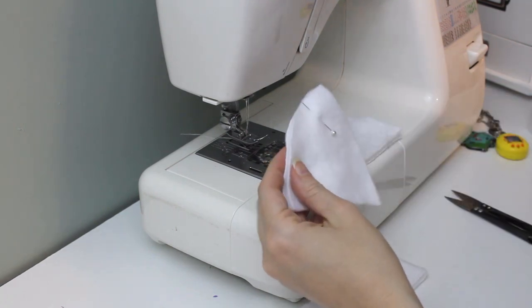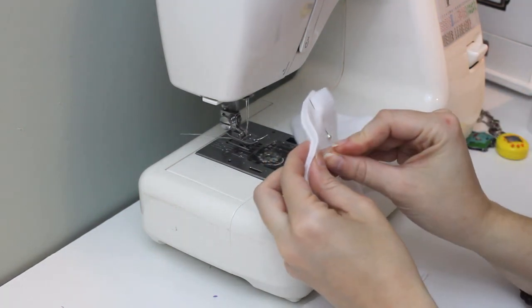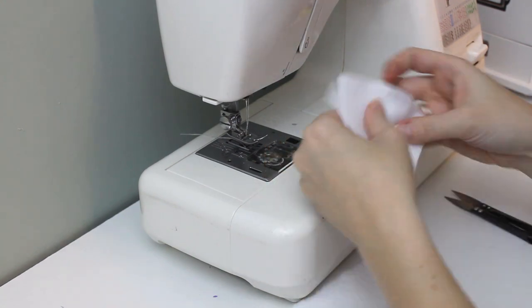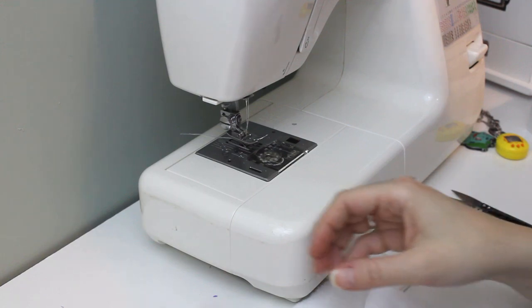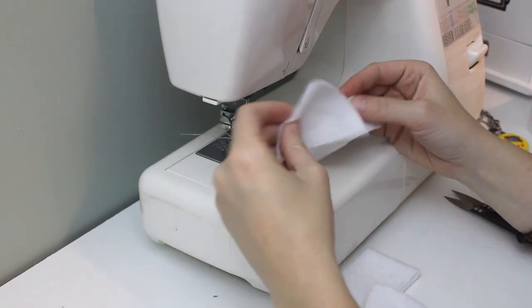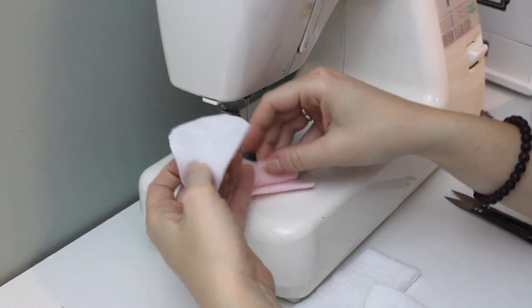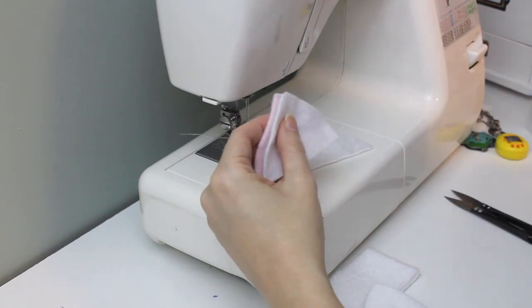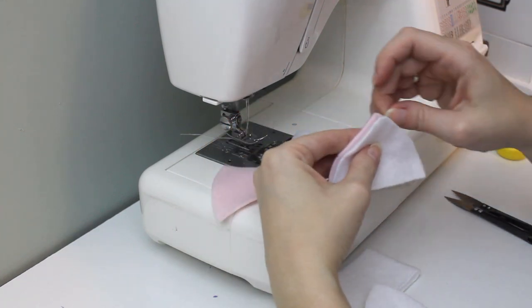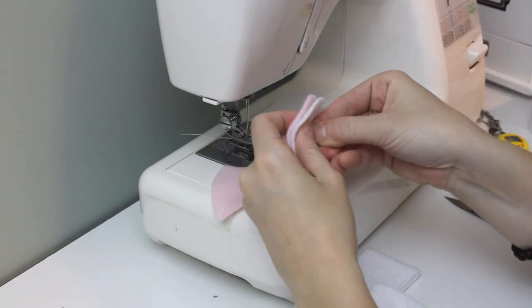I start by pinning the pieces together. I pin two of the main hat pieces together with right sides together. One pair of pieces will be the front, and one will be the back. Then I pin the ear pieces together with right sides together too. You'll probably want to use different colors for the inside and outside of the ear. I'm using white and pink, but the choice is up to you.